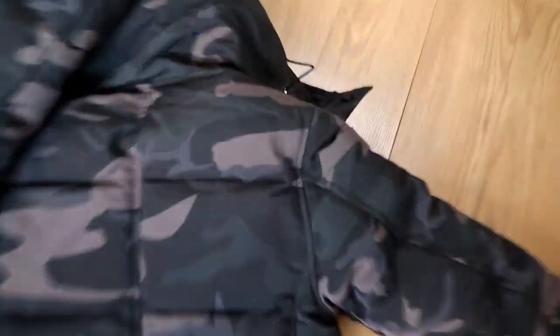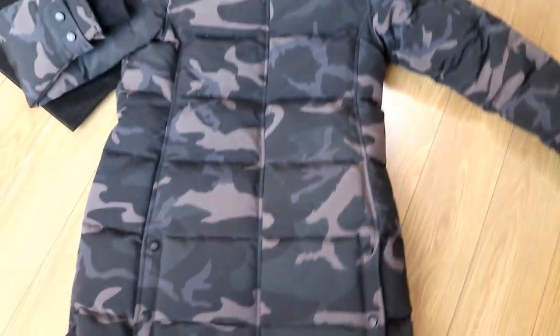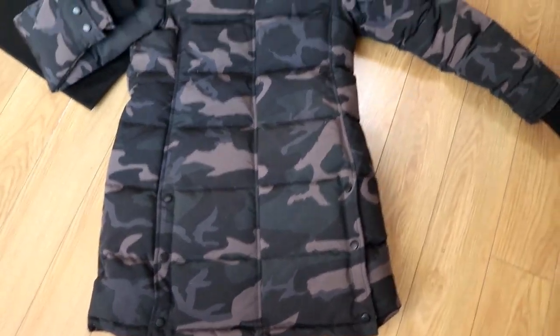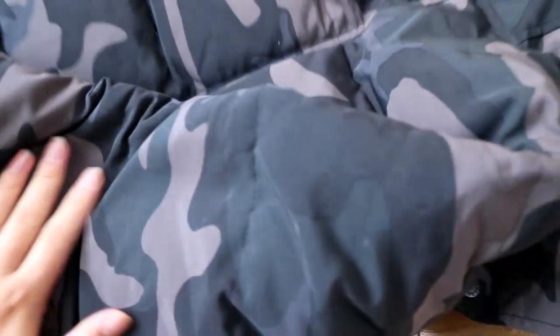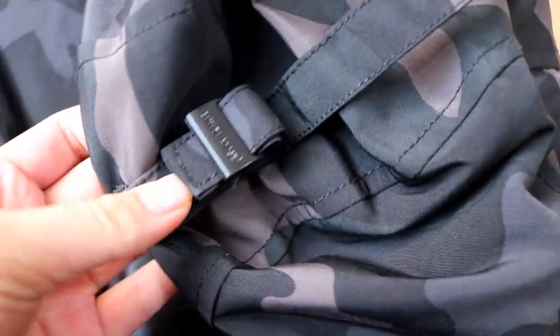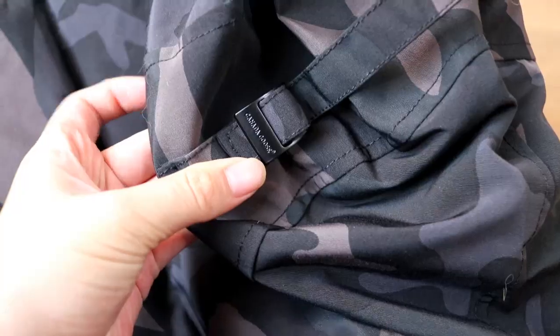Now I'm going to show you the back here. This is a long style, but fit for cold winter weather — very well developed, really warm for your winter season. There is still a brand logo, kind of the goose, right here.